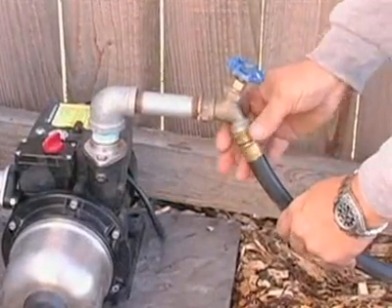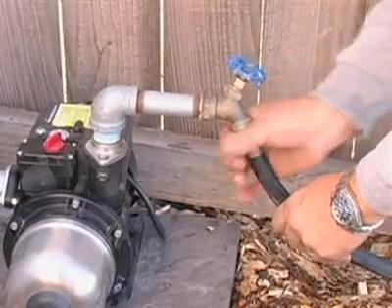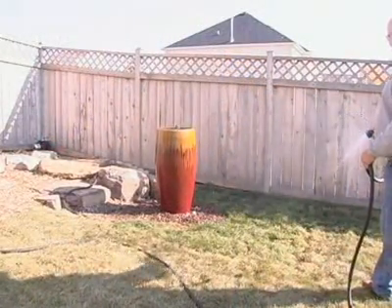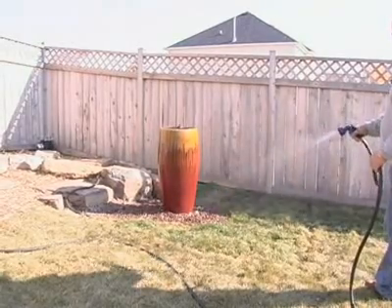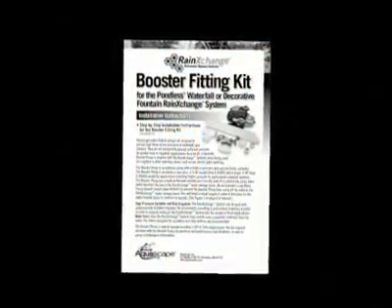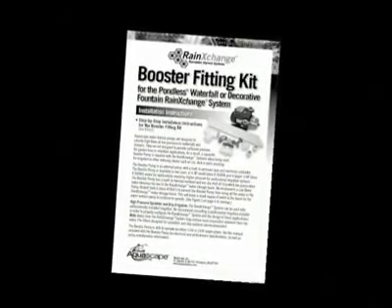Connect a hose to the spigot and the booster pump is ready for operation. Be aware that the pump from the main water feature must be running in order for the booster pump to function properly. Once again, refer back to the written booster pump instructions for proper installation procedures in different applications.